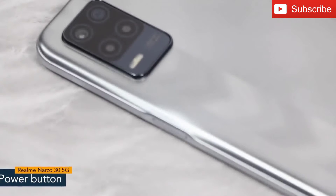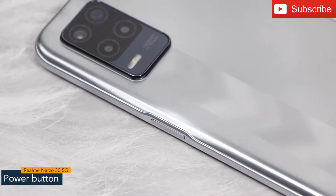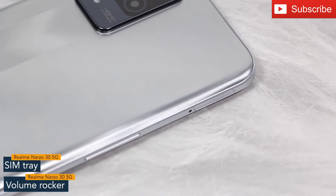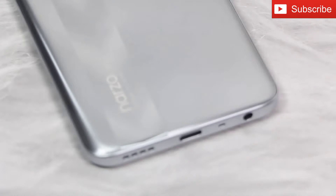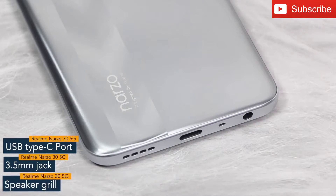On the right spine, you will find the power button, which also works as a fingerprint sensor. On the other side, the phone has a SIM tray and volume rocker. The bottom of the phone features a USB Type-C port, a 3.5mm jack, and a speaker grill.